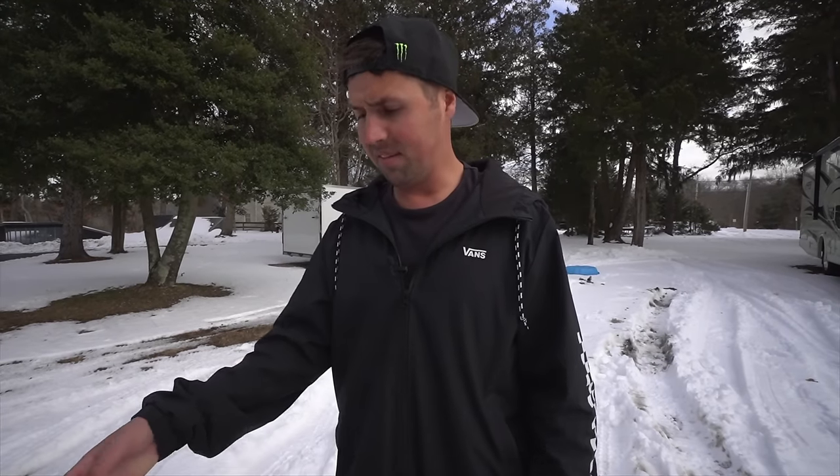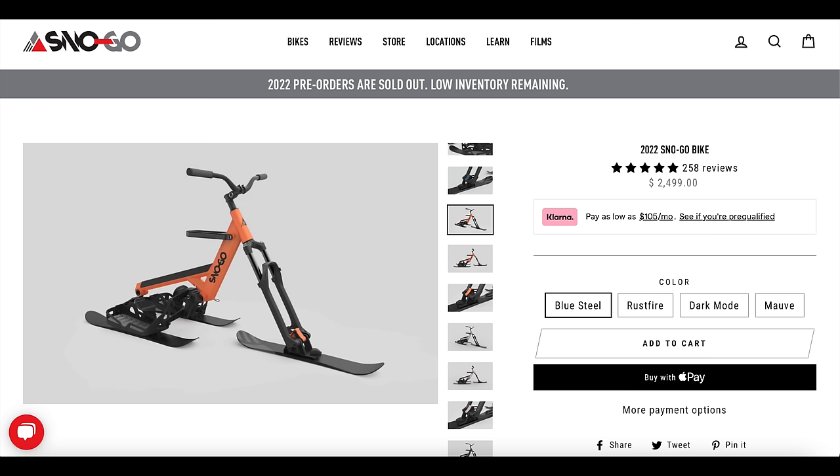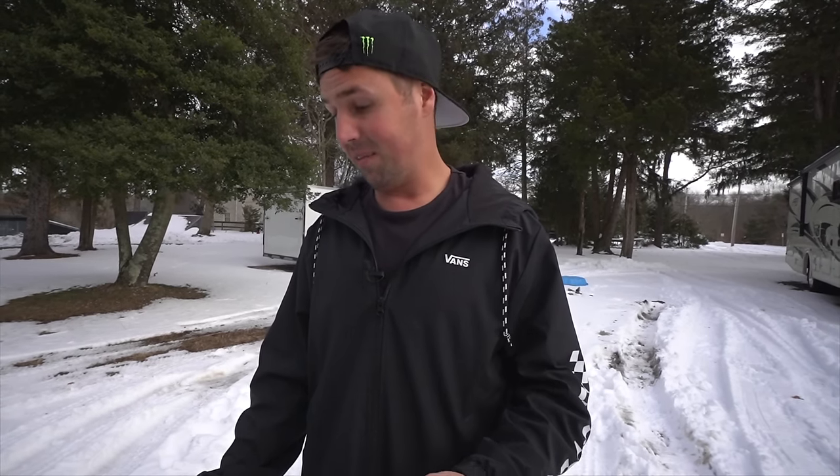A lot of people are saying Australian Shepherd — the color really does look like it. This Snow Go is really awesome. I would definitely recommend it — the quality is amazing. It looks like the price has gone up since my cousin got this one; he got it for around $1,800, and the new ones on the website are around $2,500, but they've changed a couple things and made them a little nicer. If you're into riding bikes and into skiing or snowboarding, this thing would be amazing. Hopefully we'll bring it to the mountains and film it for you guys soon. See you in the next video!